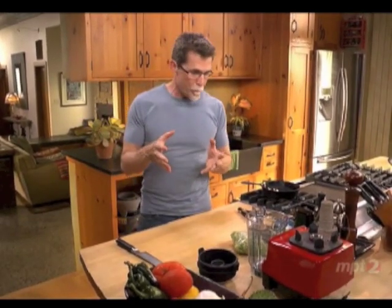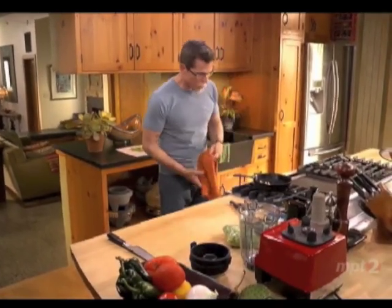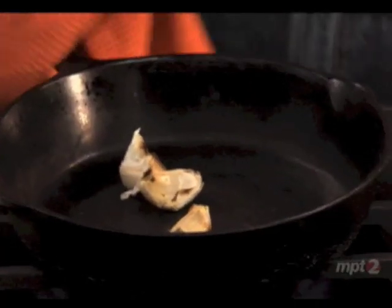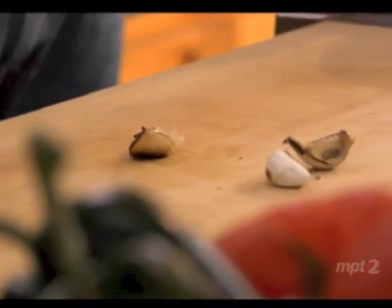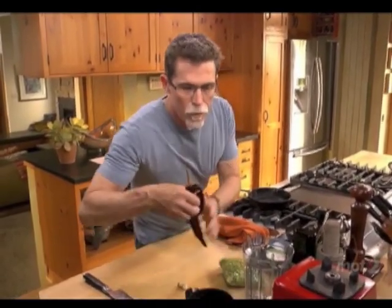The cactus dish I'm going to make for you is seasoned with dried guajillo chilies, roasted garlic, and a little bit of roasted tomato. The first thing we have to do is prepare the guajillo chilies. I've got a little garlic dry roasting in the skillet until it's completely soft. And over a medium heat here, I'm going to toast guajillo chilies.